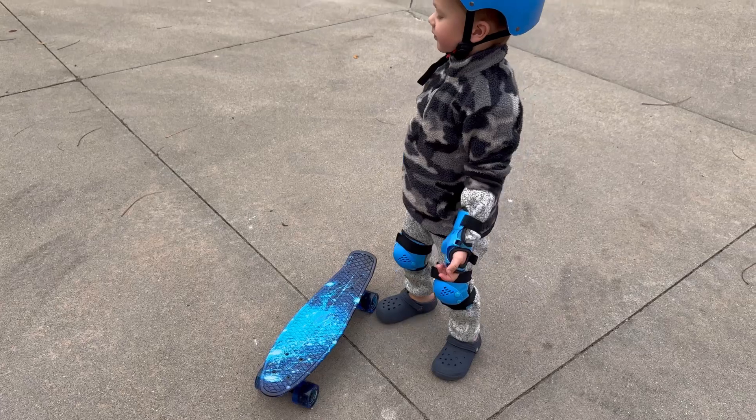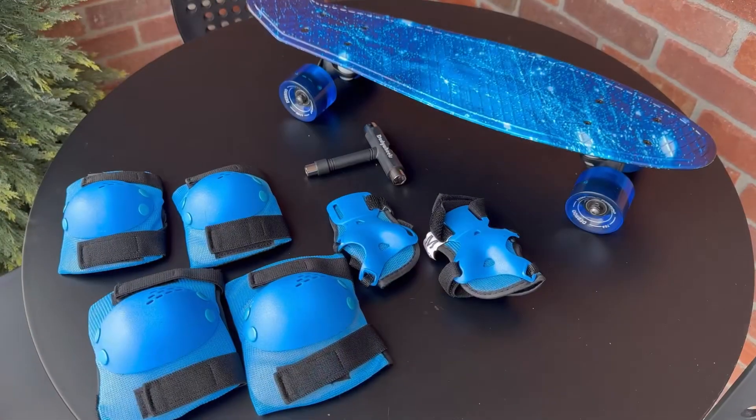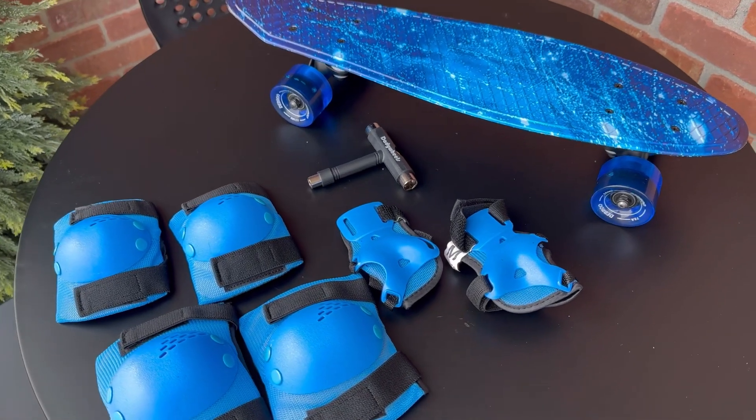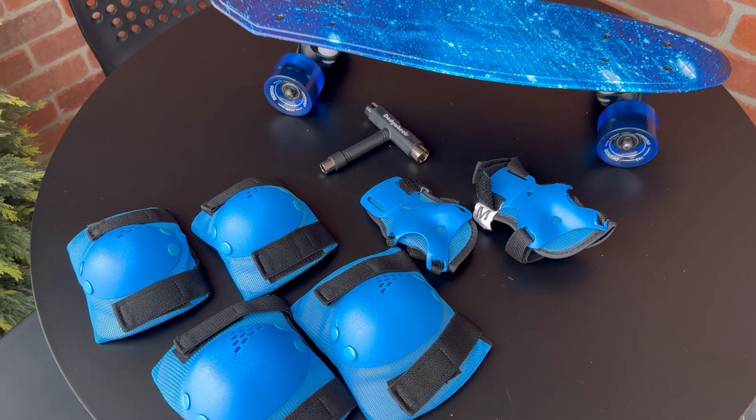Surprise your child with the ultimate gift of a blue purple galaxy graphics skateboard, complete with a skateboard backpack, skate tool, protective gear, and a travel bag.